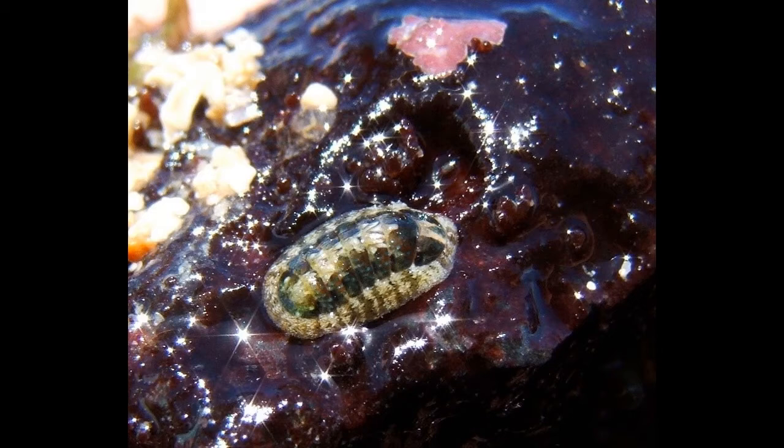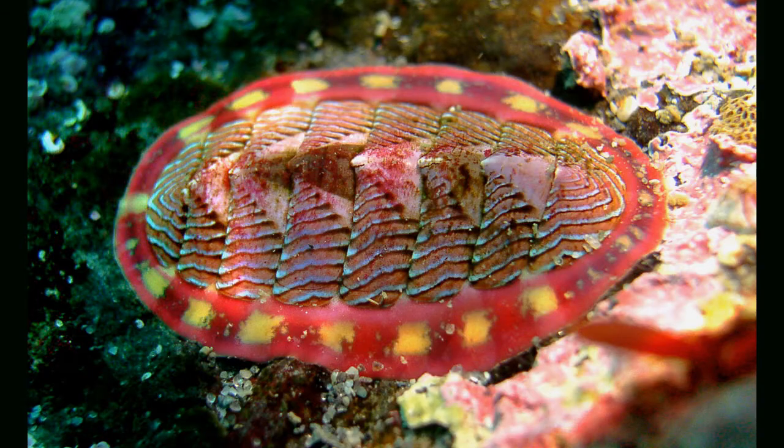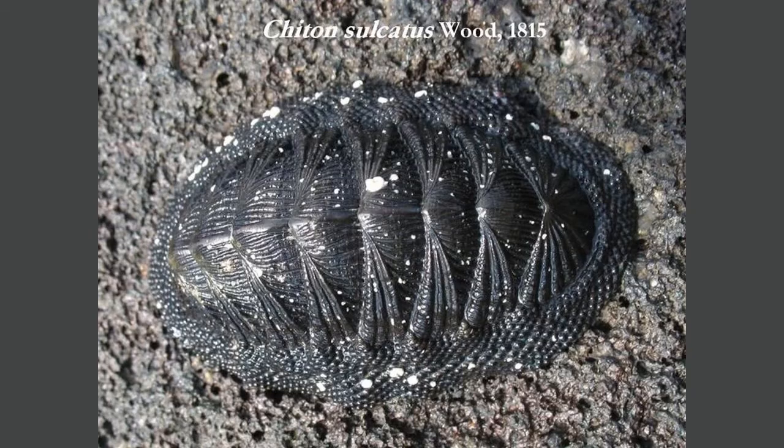This is one of Professor Dempsey's favorite pictures of a chiton — probably because he took it himself out in Hawaii on the field studies trip. You've got a lot of nice photo flares coming off the lava rock in the background, and the chiton in the middle. Here are some more chitons showing the variation in this group — they can be very colorful or very camouflaged.